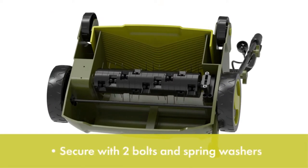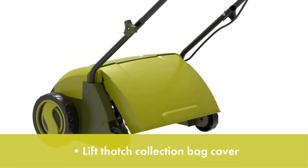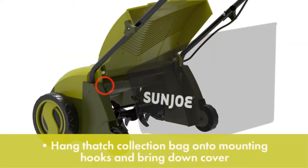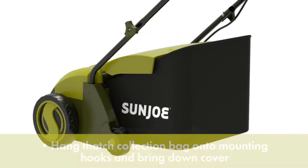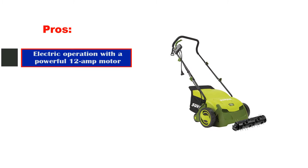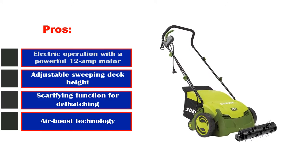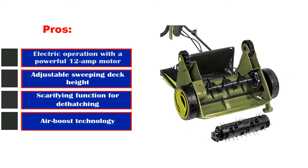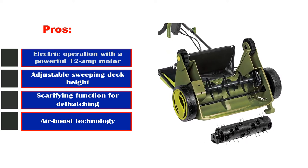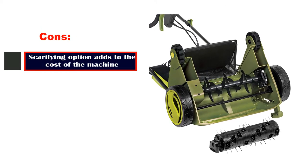This model comes with an adjustable height sweeping deck and a dethatching option with cuttings bag included. This lawn sweeper comes with a 2-year manufacturer's warranty. Pros: electric operation with a powerful 12 Amp motor, adjustable sweeping deck height, scarifying function for dethatching, Air Boost Technology, and a 13 inch cutting deck. Con: the scarifying option adds to the cost of the machine.